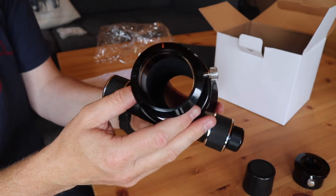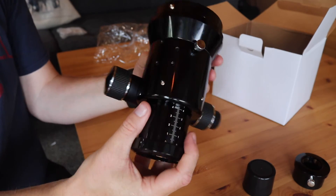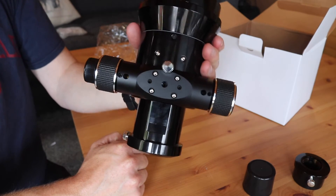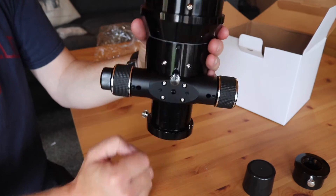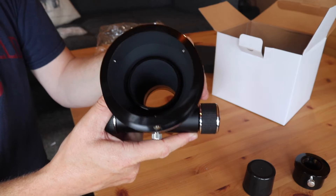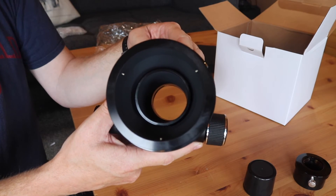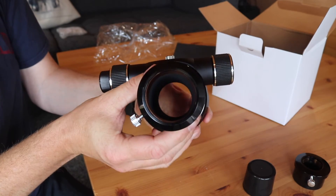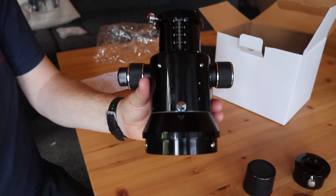This feels very, very well manufactured. It is quite heavy, so we'll have to do some adjusting for the balance, but this is a very, very solid piece of kit and hopefully it will be a good replacement.